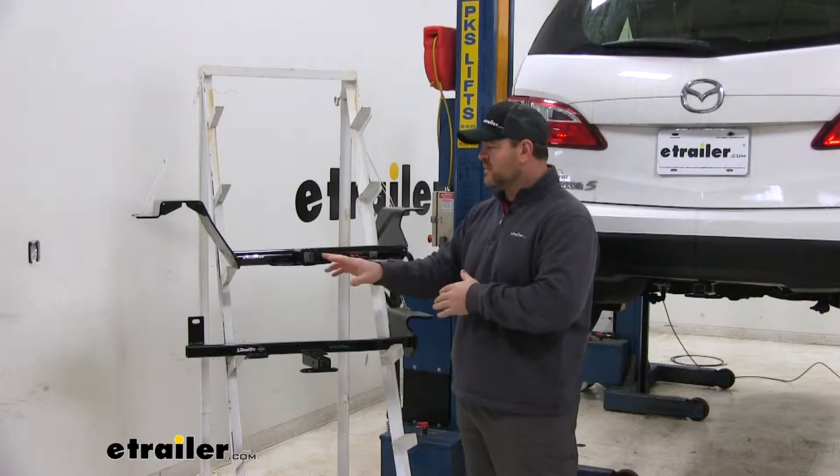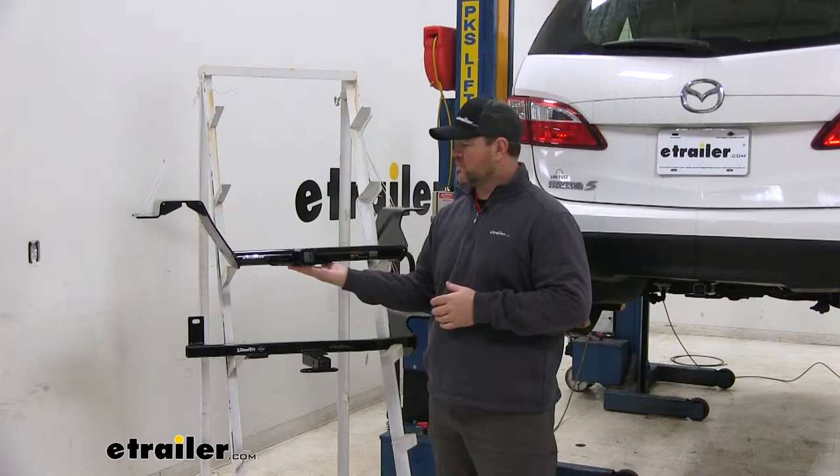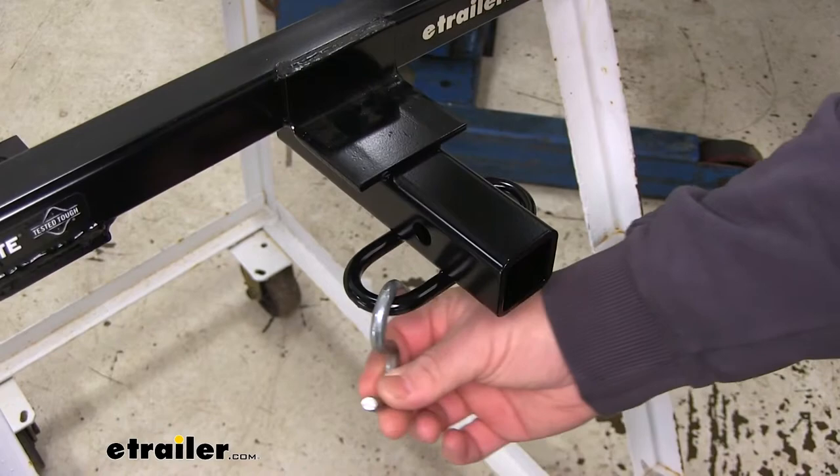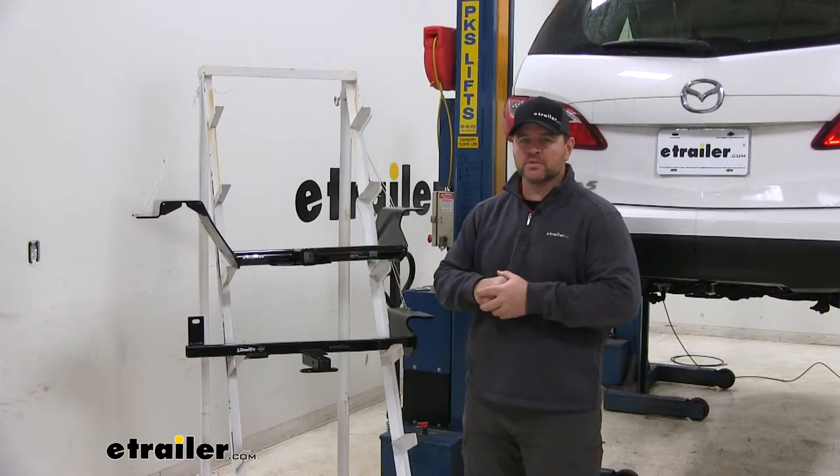Another noticeable difference is going to be our safety chain loops. With the Kurt, we're going to have a plate style. With the Draw-Tite, we're going to have a rolled steel style. The rolled steel is going to have a little bit more room for different size hooks, where with the plate style the holes are a little bit smaller, so it may limit you on what kind of hooks you use.